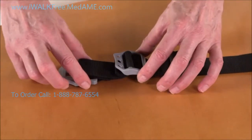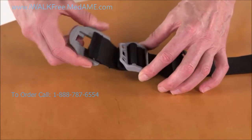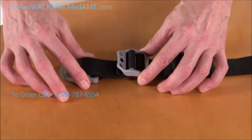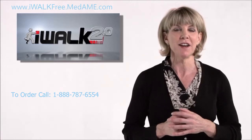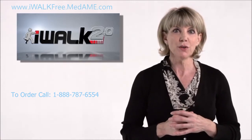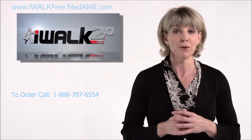The donning, doffing or on-off section, which has the grey buckles, is used to tension and release the strap so you can quickly and easily get into and out of the crutch. You'll use this each time you put on or take off your iWalk.